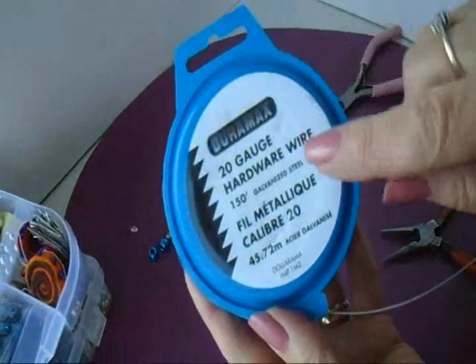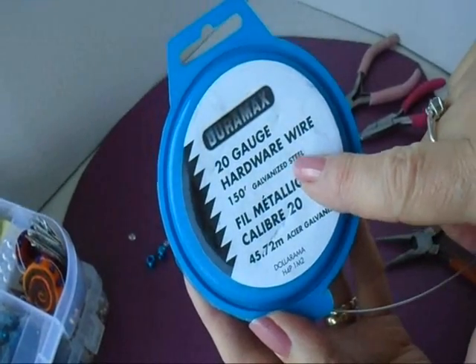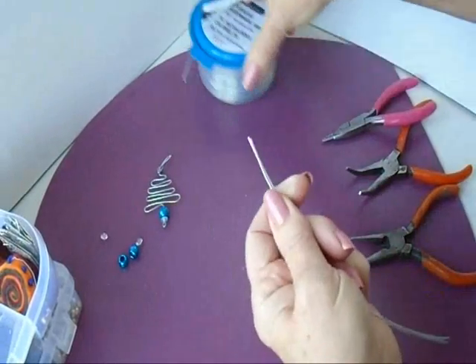To make these earrings or pendants, I'm going to work with 20 gauge galvanized steel wire that I got at the hardware store. If you're going to make earrings, cut both pieces at the same time so your trees turn out the same size.